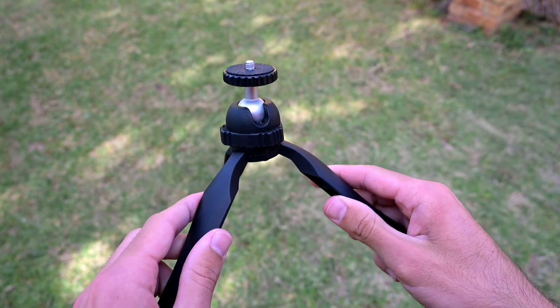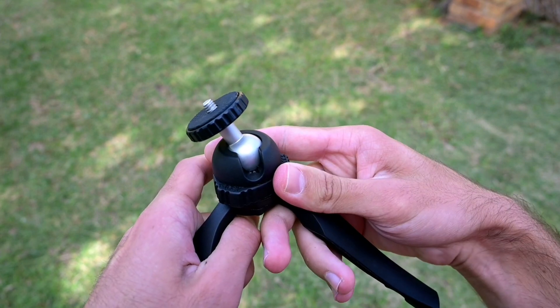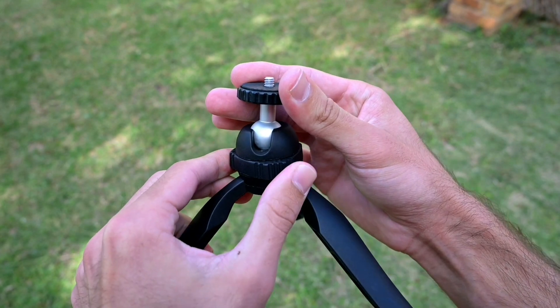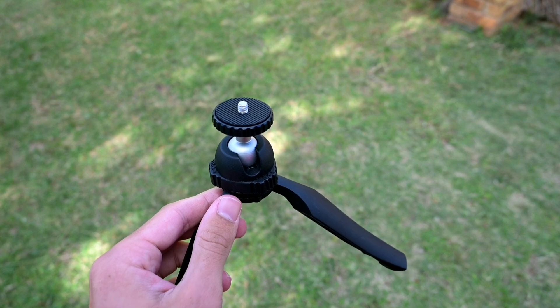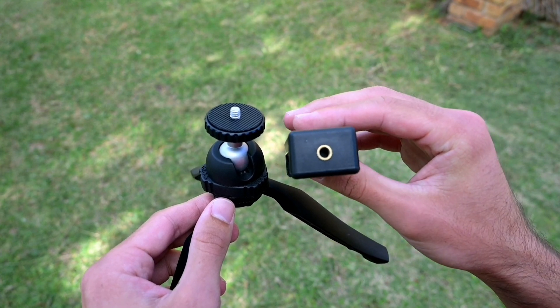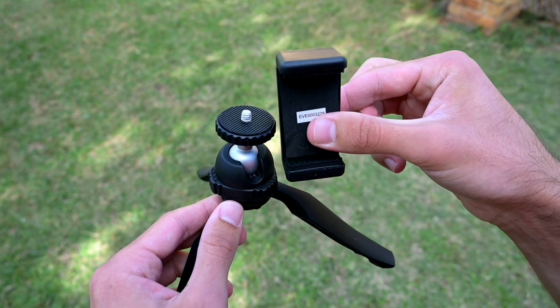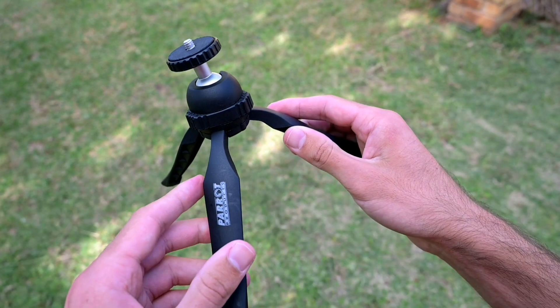The tripod has a ball head connection, and to tighten and loosen it you use this knob in the middle. The camera goes on top, and the product also comes with a phone holder. The phone holder has an attachment on the bottom and a connection on the side so it can hold your phone like so.